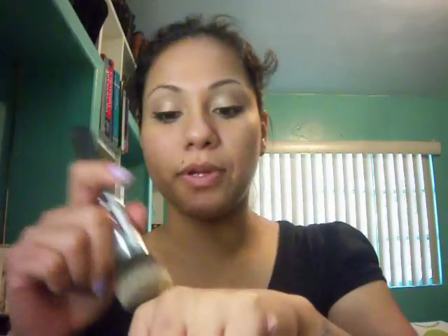I'm going to take MAC Studio Fix Finish, and this is an NC42. I'm going to use the Sigma Flat Top Kabuki, Synthetic Kabuki — it's the F80. So I have some in the back of my hand and I'm just going to stipple a little bit on here. I might not even use that much — I'll probably use less than that. I'm just going to stipple it all over my cheek, a little bit on this side, on my nose, my forehead, and my chin.